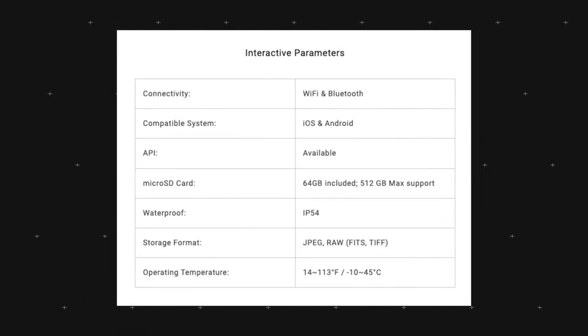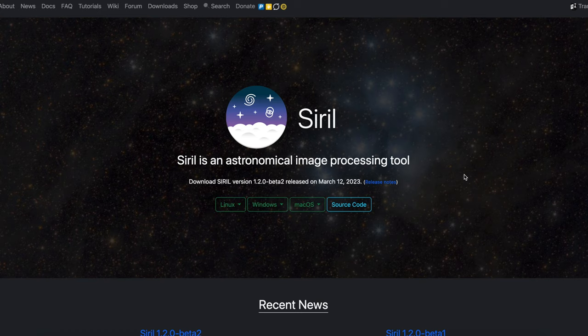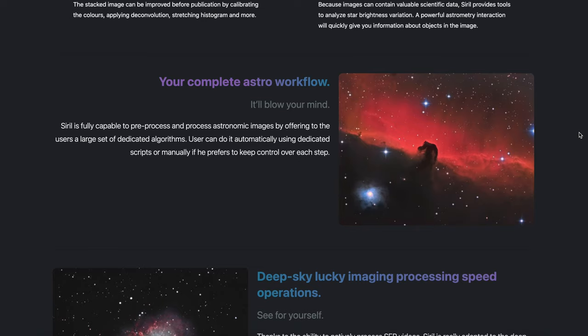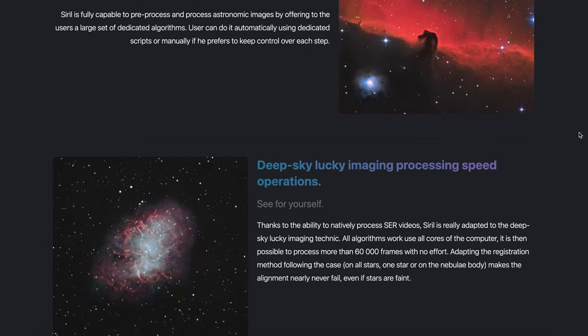For connectivity, this connects via Wi-Fi and Bluetooth, available for both iOS and Android. It includes 64GB of storage, expandable up to 512GB max. It is IP54 waterproof, so a little rain should be no problem. It supports two formats — FITS and TIFF — for both JPEG and RAW images, allowing you to transfer photos into astrophotography processing software. One example is Siril, a nice app available for both Windows and Mac — well worth checking out if you want to take your photo editing to the next level.